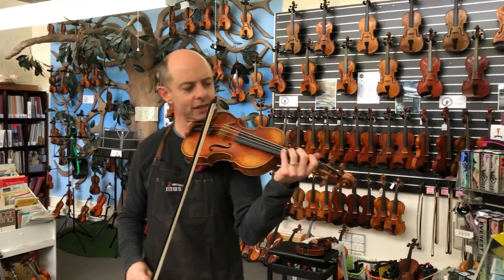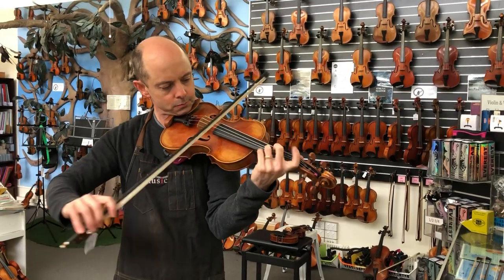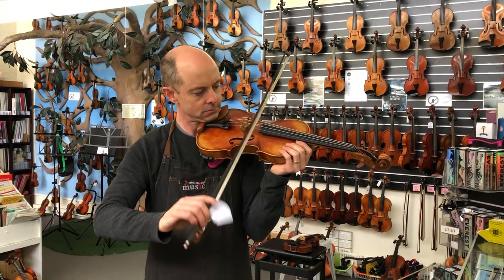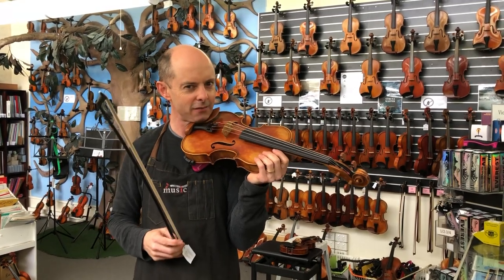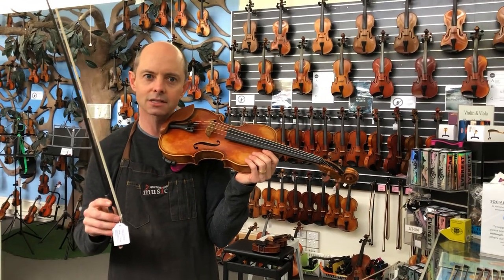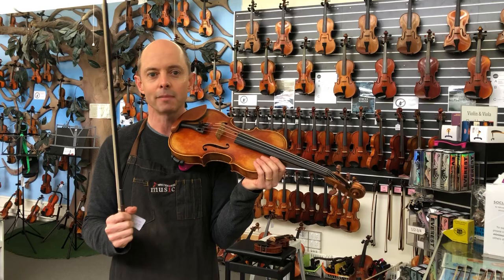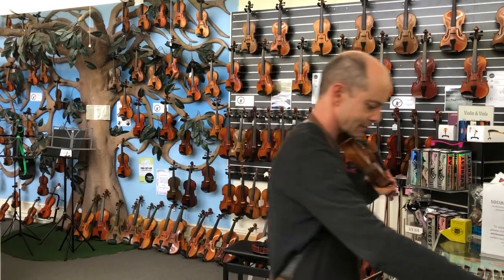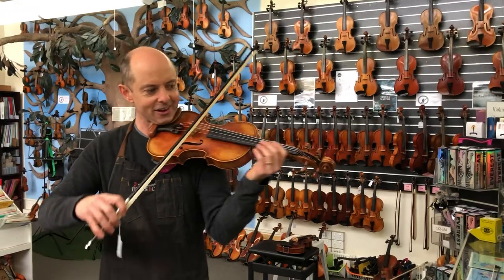Now I'll try a couple of other things — ricochet to start with. Okay, that's fine, that's easy. I had to find the right area for the sautillé on this bow, and I find it maybe slightly harder than some wooden bows to do the sautillé with this one. I think because it's quite a stiff bow, that makes it a little bit more difficult — it's maybe just a little bit more stiff than most wooden bows.